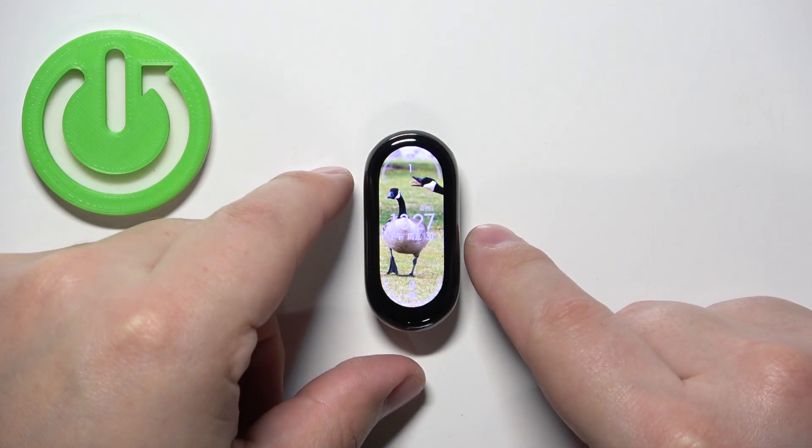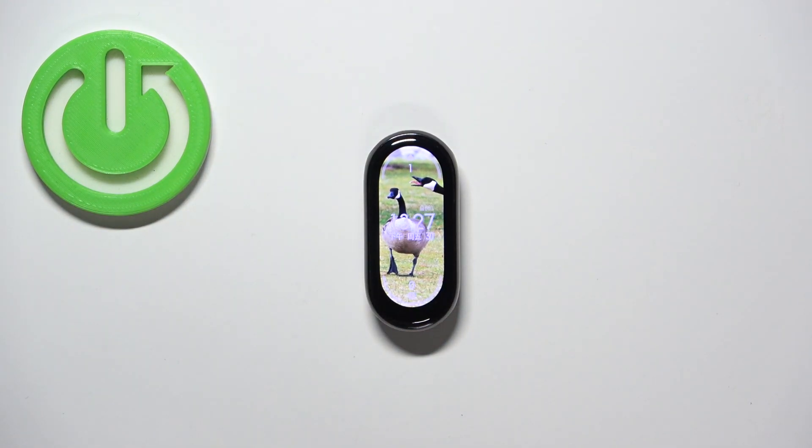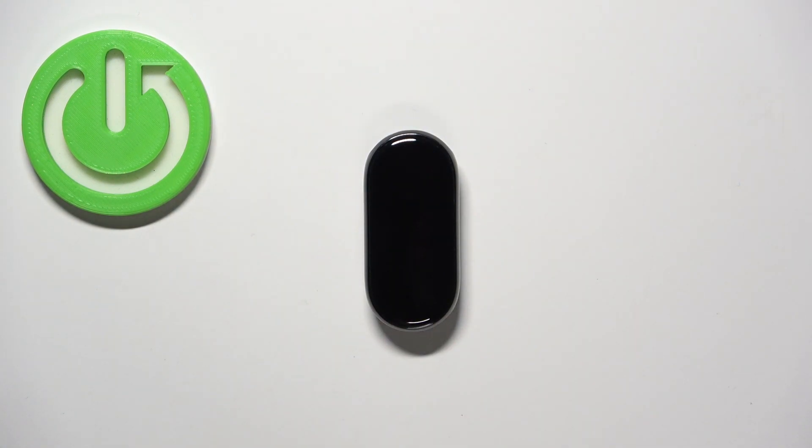Now my screen should turn off automatically after 10 seconds of inactivity because I selected 10 seconds. So let's wait. And as you can see, it turned off. And that's how you change the screen timeout duration on this SmartBand.